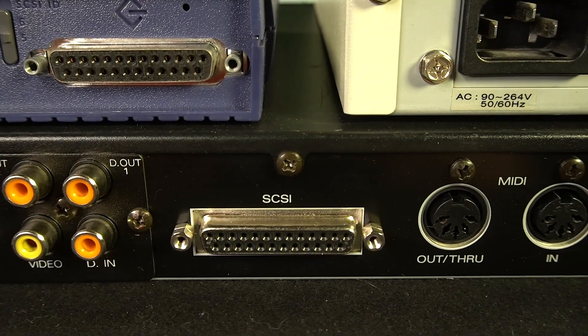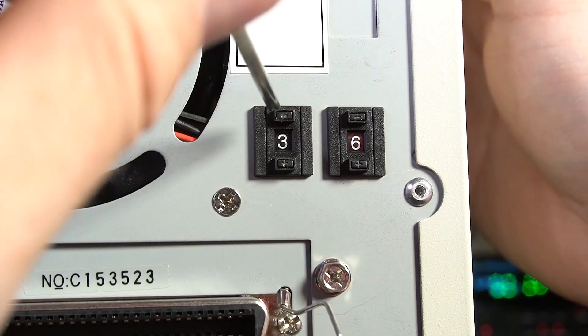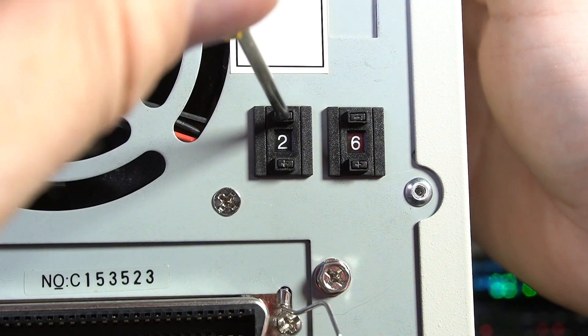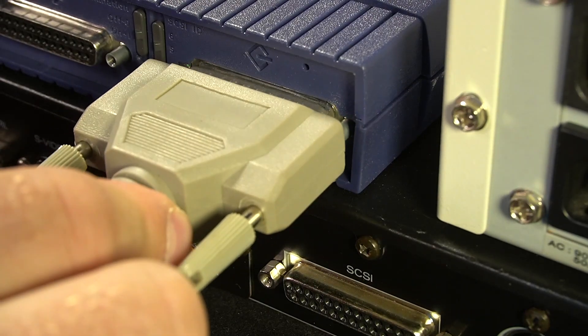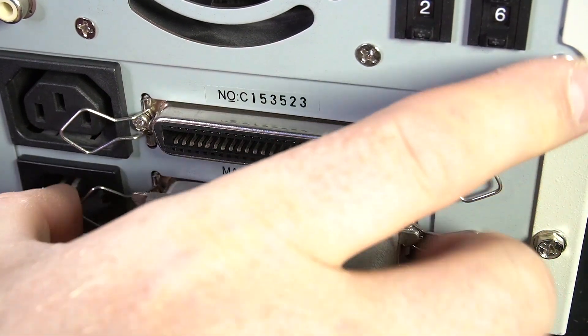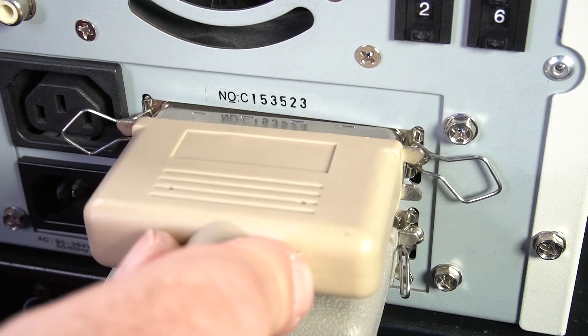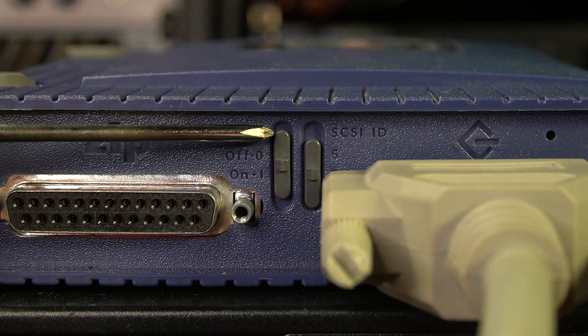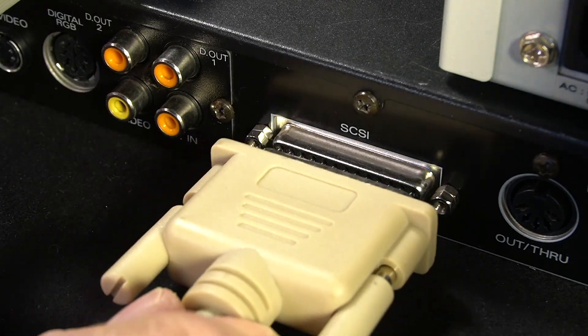The way he hooks up his Roland S760 sampler with a CD-ROM and a Zip drive — pay attention to how he sets the unique SCSI ID for the different drives. He's hooking up a DB25 SCSI connector, and here's a 50-pin Centronics connector, often seen on the scanners and printers at the time, which were often SCSI as well.